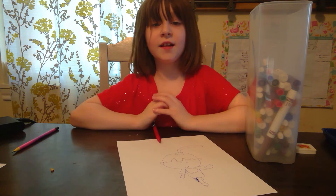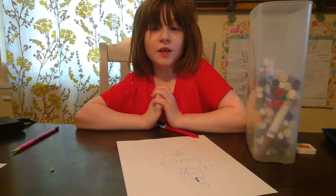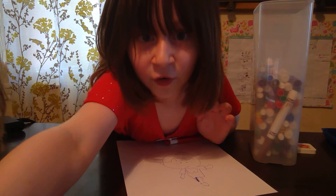And that's the end of Lucy's drawing tutorial.